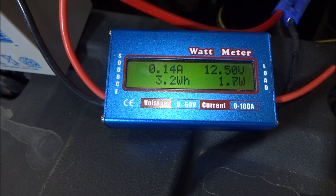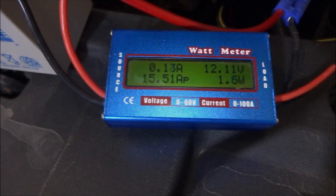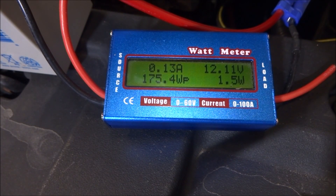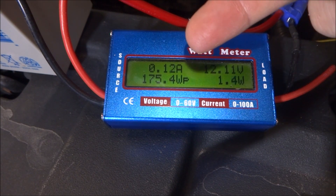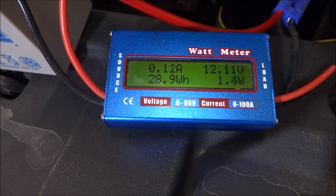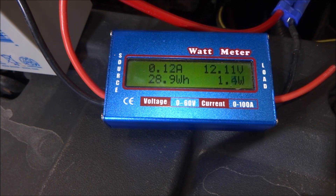Now let's let this go overnight and we'll see tomorrow how much power it's drawn. It has drawn 0.2 to 0.3 watt hours. It's been about 15 hours and the car is still consuming about 1.5 watts, so I guess that's probably the minimum the car will draw. Over the 15 hour period the car has pulled 2.4 amp hours, and dividing that by 15 hours is roughly 0.16 amps, which is roughly what you can see here. On average over long periods of time you can figure that the car uses 0.16 amps, and multiplying that by 24 hours puts you under 4 amp hours for the whole 24 hour period.